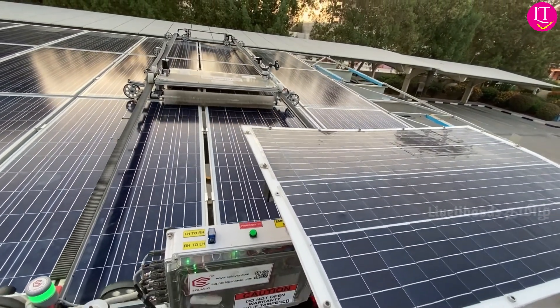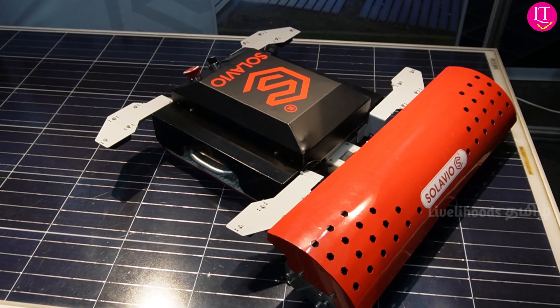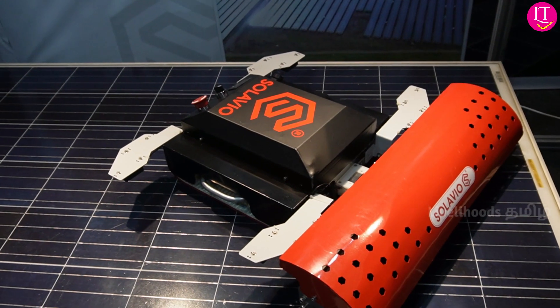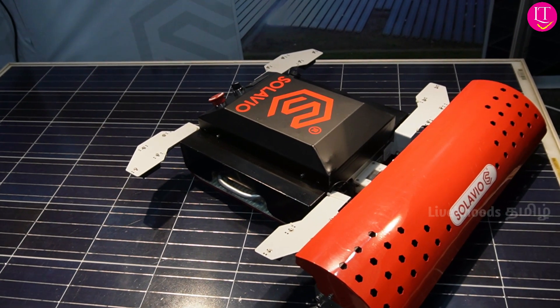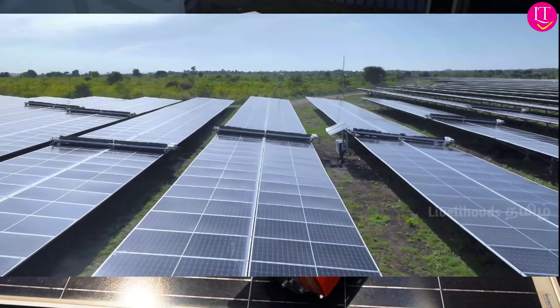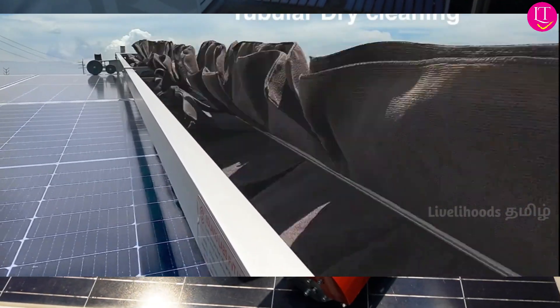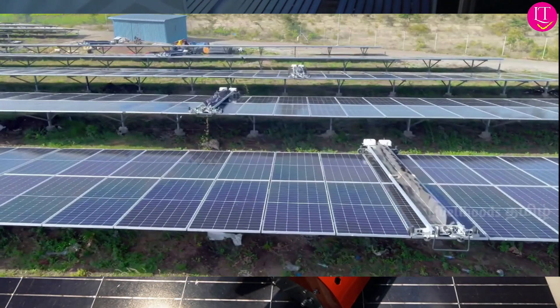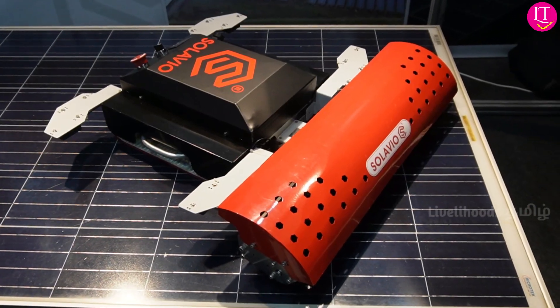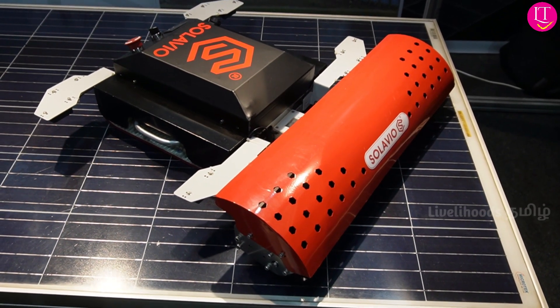One advantage is that our dry cleaning technology avoids scratches that could damage the panel. It is approved by all Tier 1 panel manufacturers — like Jinko, First Solar, Trina, Canadian Solar, Tata Power Solar, and Adani Solar in India.